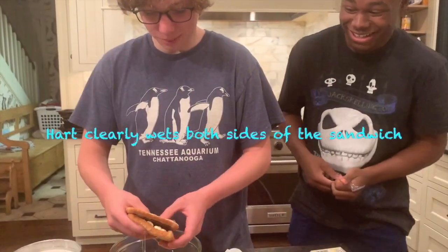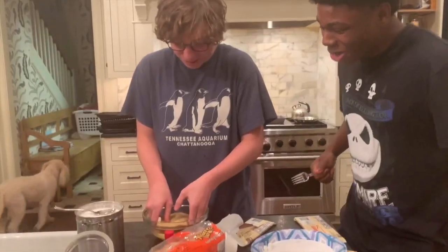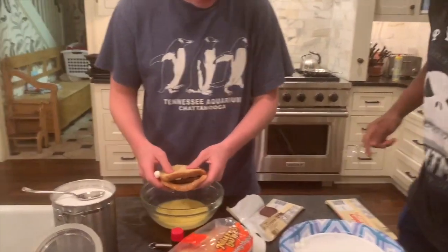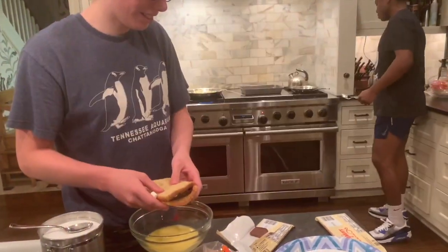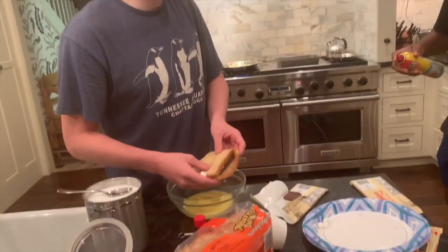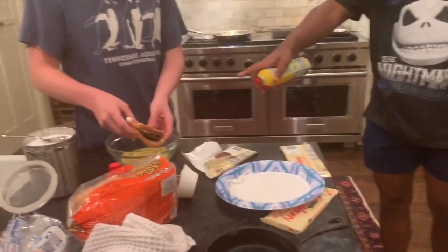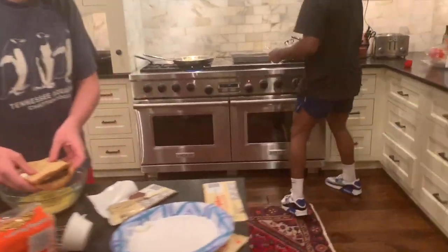Oh, it's falling apart. Redo. Just don't mess it up. Go quickly. Wait, don't you need to put it on the other side too? Did you not put it on the other side? How were you supposed to put it? Both sides. Heart, both sides. You did both sides. Okay, okay. One side's gonna taste trash.